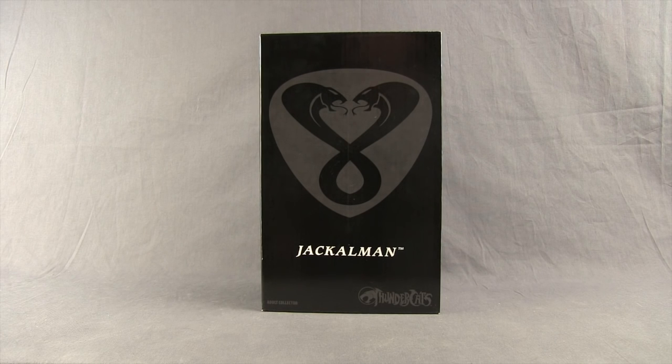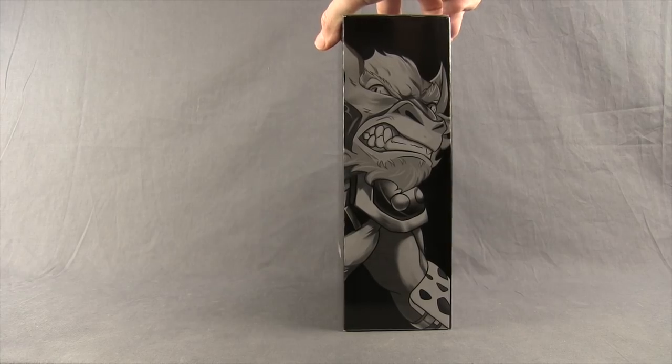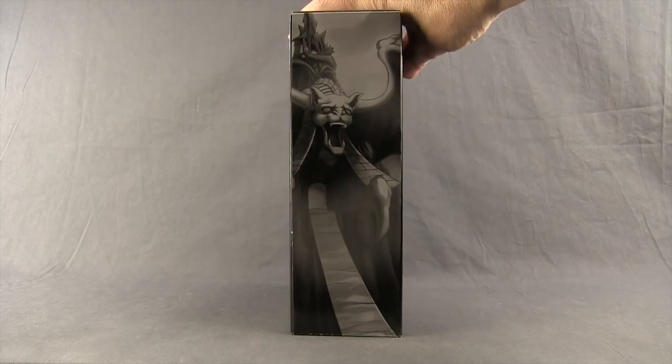Now this figure comes in double packaging. You've got the outer black box with the double snake logo for Mumra on the front. Then you've got the Jackalman name and the Thundercats logo down below. Off to the side you have artwork for Jackalman, and the other side you have artwork for the Mutants lair.